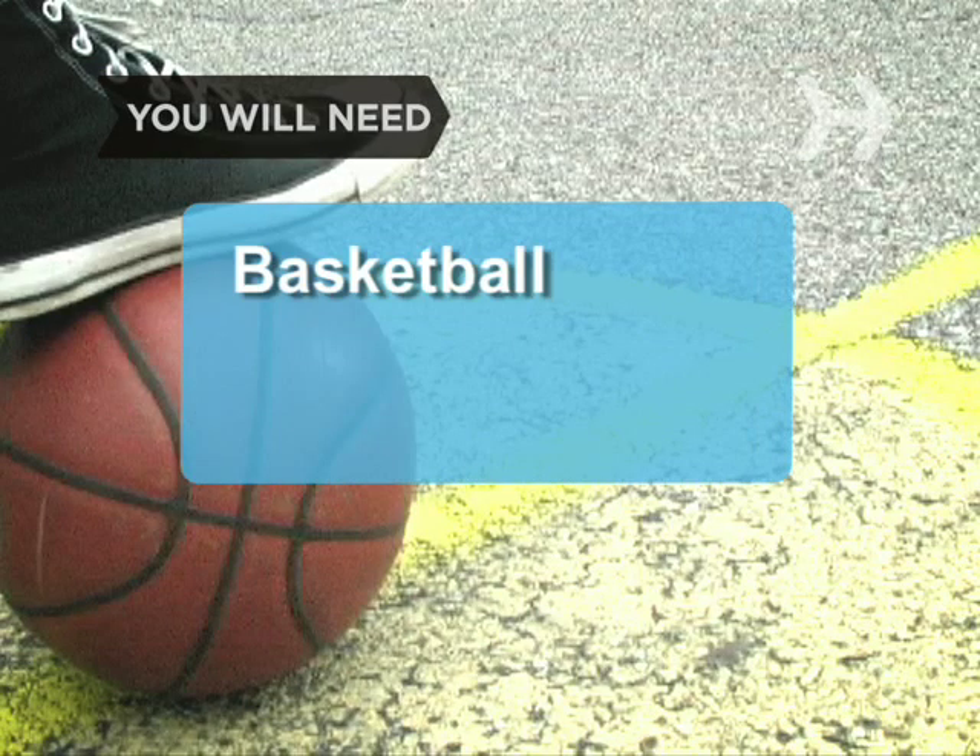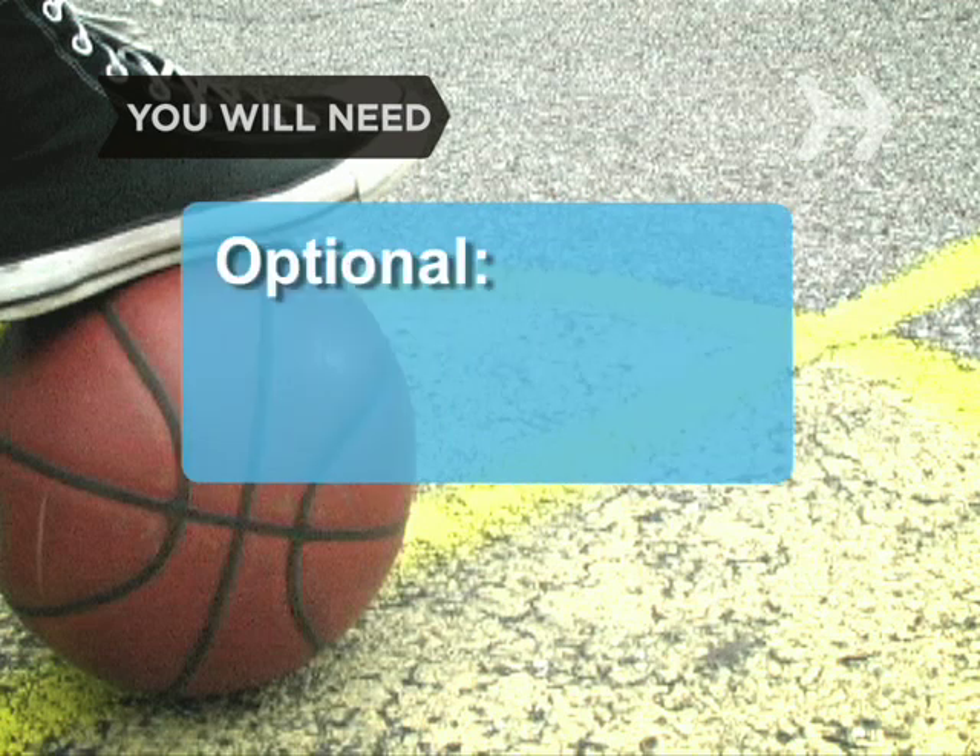You will need a basketball, a basketball court, and a helper.